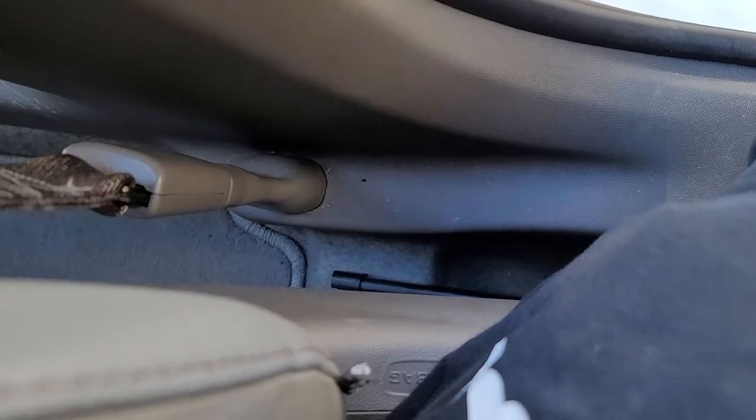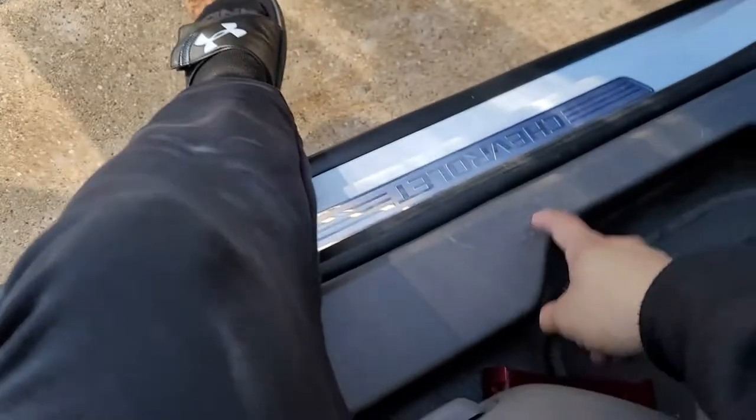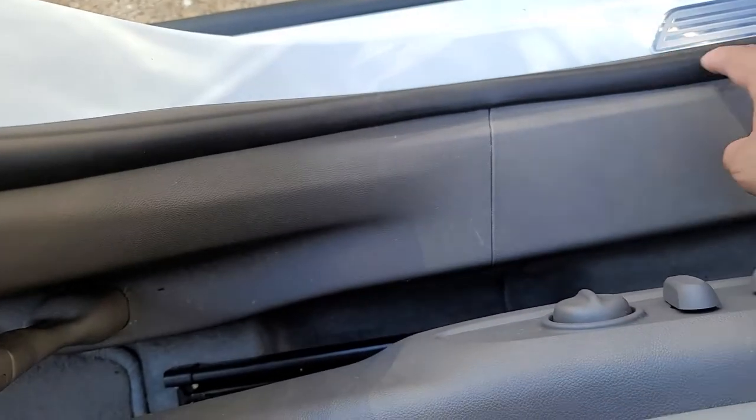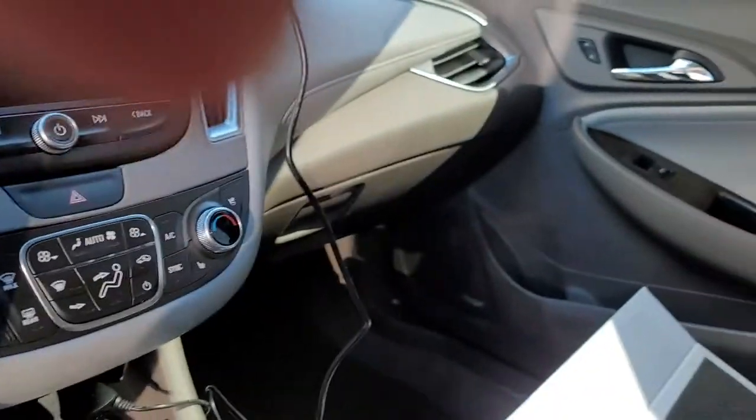I got everything run through the back. I figured it would be way more trouble to hide it next time, so I just took this panel off, ran it through, and popped it up on this side — I didn't have to take the other panel off. Went through the back and out the trunk. Next step is the rear camera.